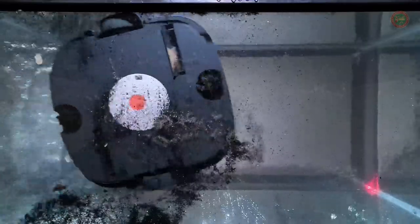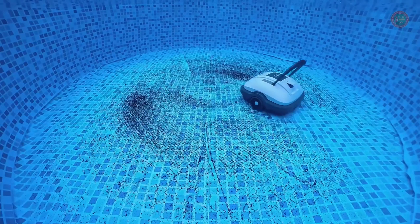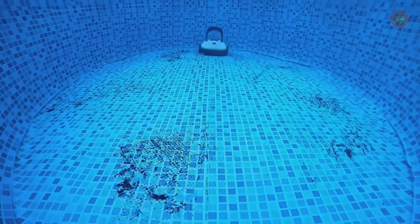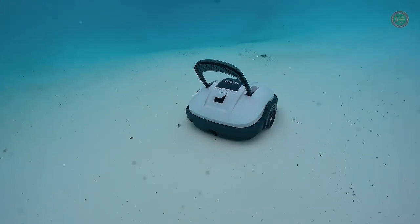This pool vacuum is equipped with a durable and reliable 5200 mAh battery that provides up to 100 minutes of cordless cleaning, allowing you to effectively clean your pools without having to stop and recharge the battery frequently. A full charge only takes about 3.5 to 4 hours.